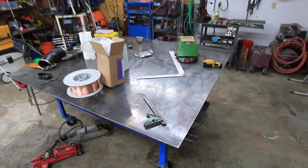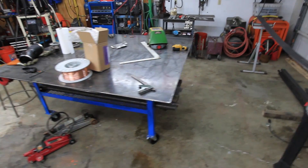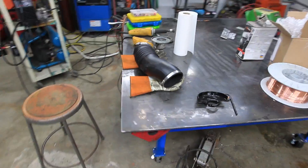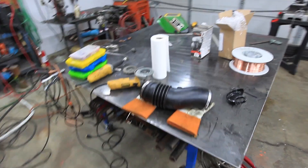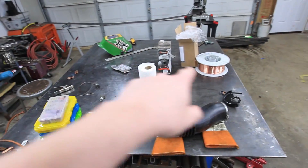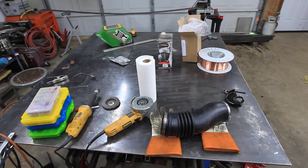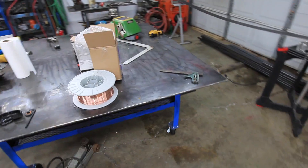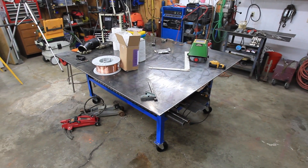My welding table is all finished up. It's actually been a few weeks since I finished this — business picked up to the point where I wasn't able to finish the video. It's 6x6 and I really like the square. If I was doing this again, I would probably make a bigger one, because I've already had a couple inquiries into building some stuff that's a little bit bigger than this.